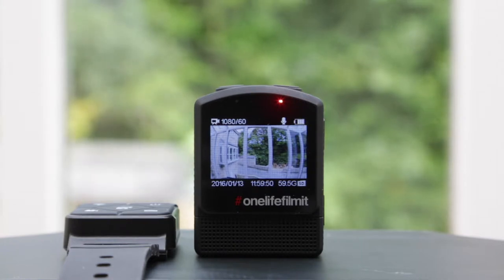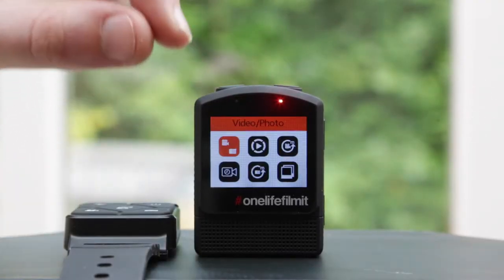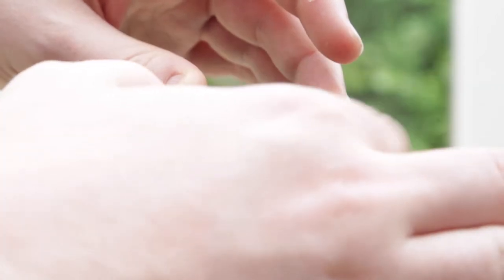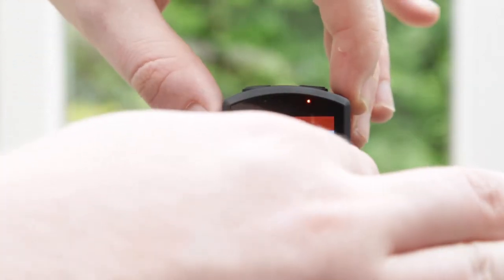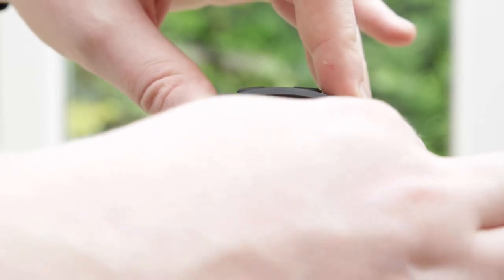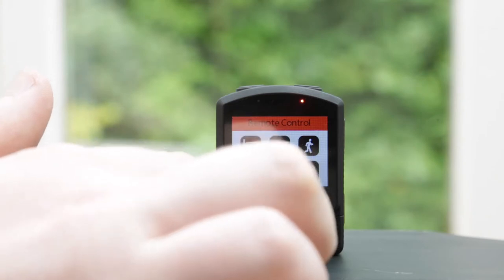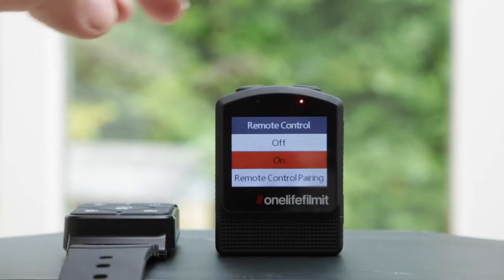Let's dive right in — really simple to do. Once you've got your camera turned on, head over using the main button at the top to get into your main menu, and on the last page use the settings buttons to scroll through until you get to this option here for remote control.